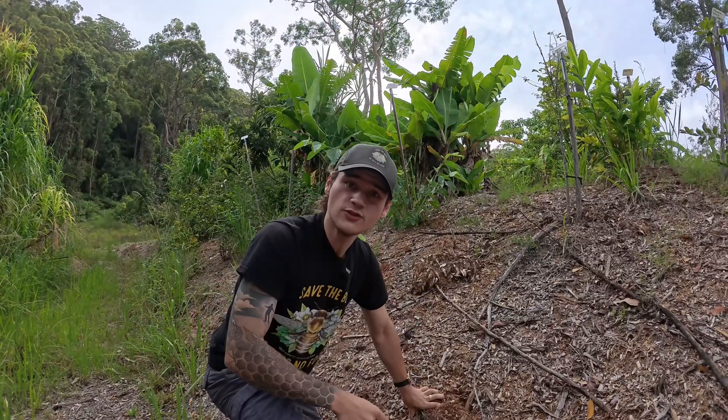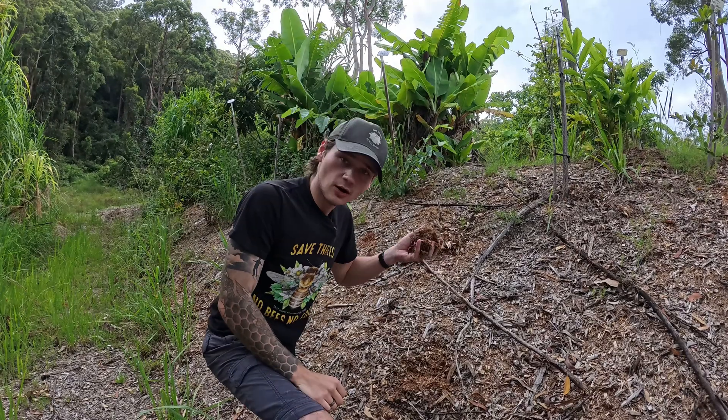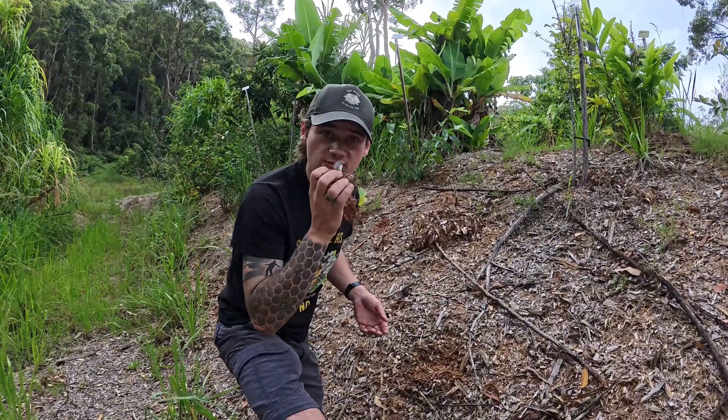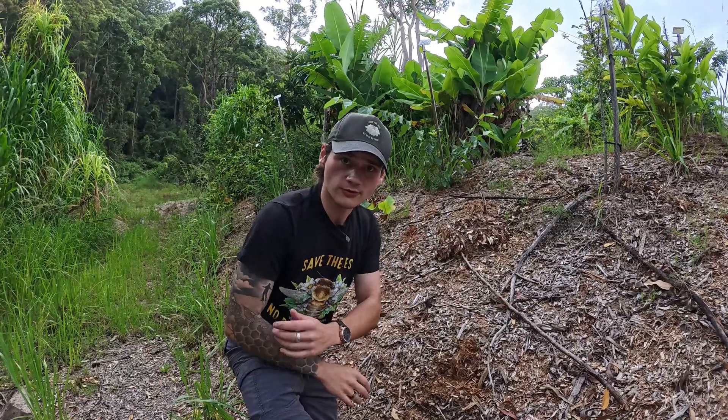Mulching your swales with wood chip or chop and drop is the best way to rehabilitate the soil. We are constantly adding wood chip or chop and drop from all the different plants in the food forest on the swales. The dirt has gotten so much better over five years — it's gone from an ungrowable dirt into a growable soil.